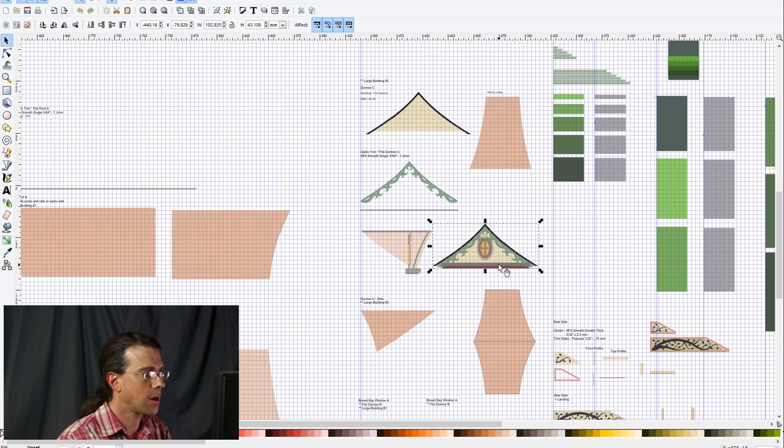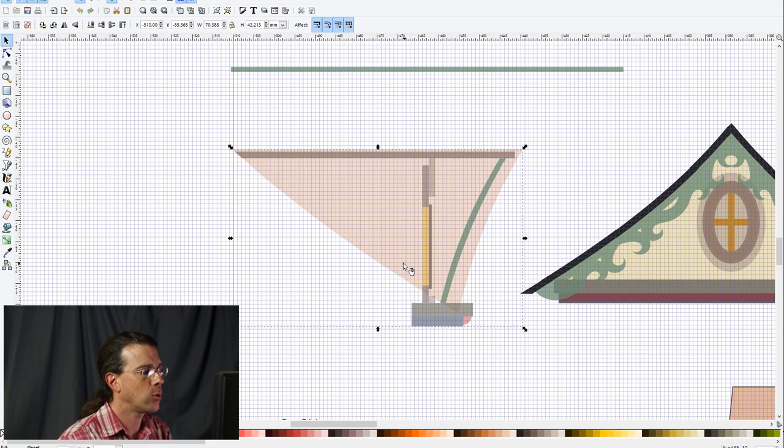Here is a cross-section of the dormer showing how the windows and recessed areas work. This is the wall, and cut out of it in profile is a circle — that's the circle here. The inside layer incorporates the inside of the window, so it's all one piece. Then I have a small piece for the window facing dressing. Even though it's a different color, this piece is part of the wall; this is the recess, and this is the framing piece that goes over it to add an extra layer.